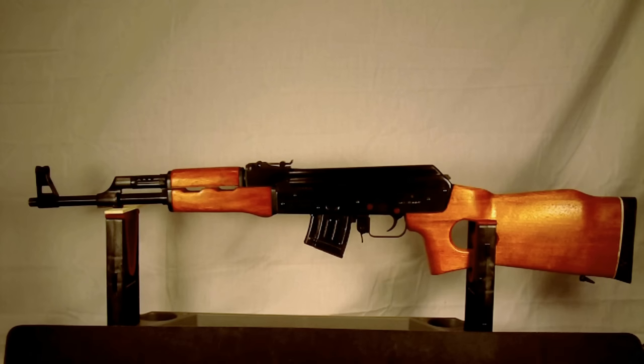You always want to keep these guns in the original configuration if possible. If you do modify it with aftermarket parts, at least keep the original hardware so you can put it back to original configuration when you sell. It was manufactured by Norinco and Polytech, and you can tell the year it was manufactured by the first two digits of the serial number. This one was imported by Century Arms International.